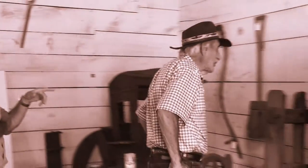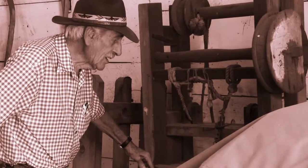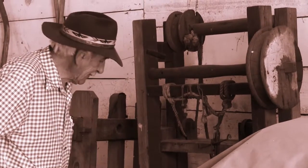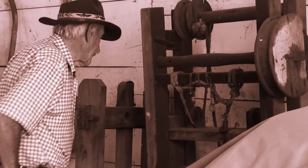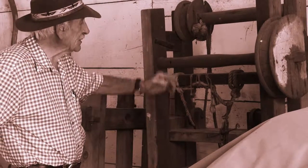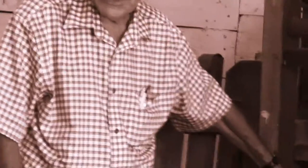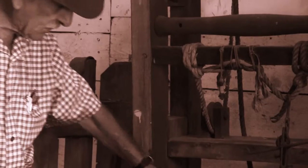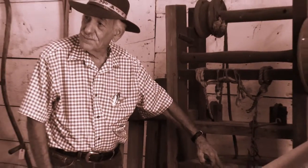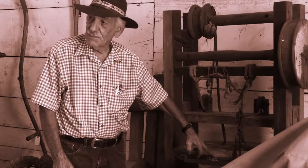Do you have any idea what that is? It's a press of some kind. It's not an apple press, but it's weird. It's definitely a press, as you can see. Some of the parts might be missing. I think it was a cider press. Because there's a dripping spot here — just like the sacrificial stone in Machu Picchu.